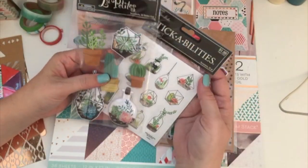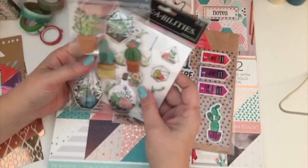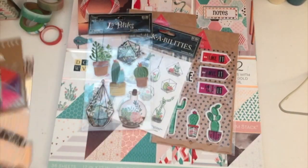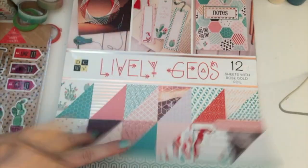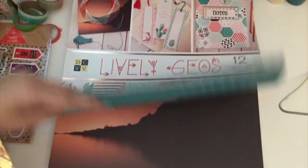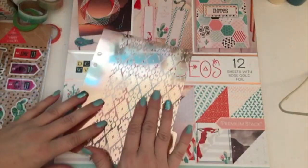I did a bunch of haul videos yesterday so if you're interested you could check those out. And then I think I'm going to try to incorporate this sheet because it kind of has more of a tribal feel to it, and some of these pages are a little bit more tribal-y. So I'm going to see if I can incorporate this somehow into the planner spread.